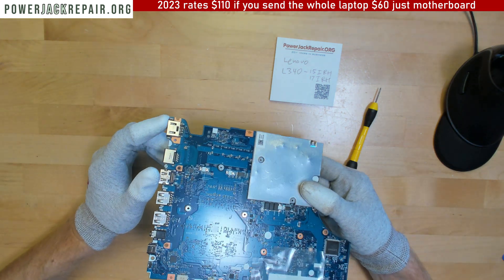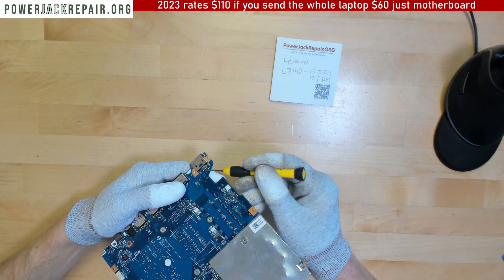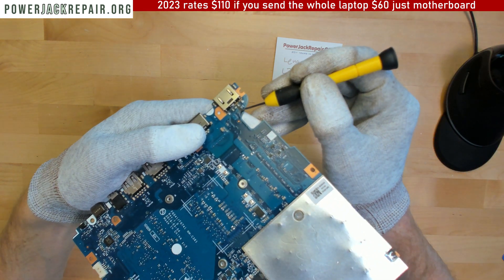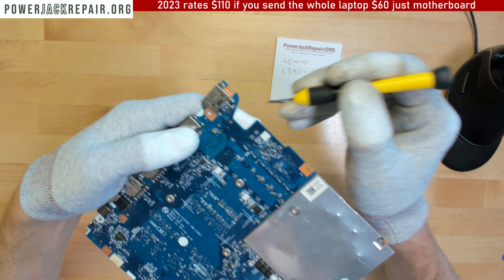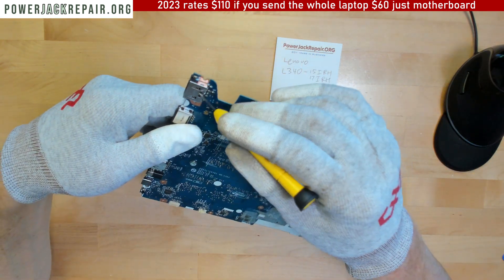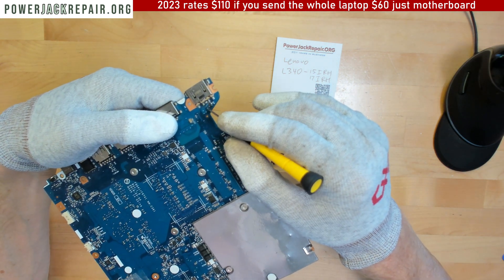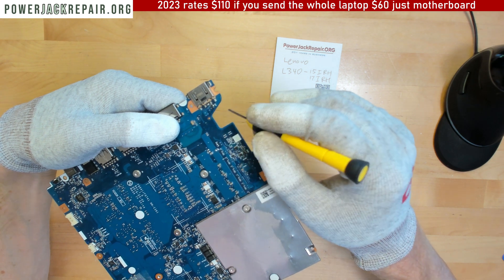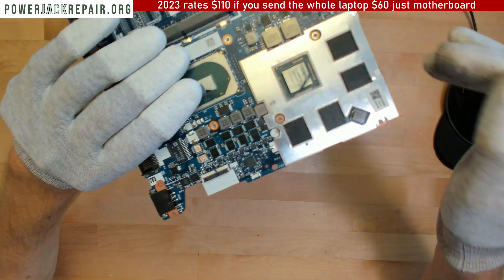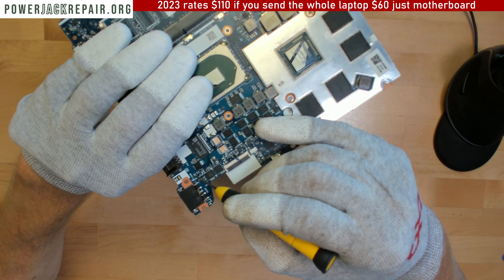When replacing this connector, assuming your connector is faulty, you've got this piece right here. It's gonna fly off the motherboard when you try to replace this. There are two other components right here in the back that also probably gonna fly off the motherboard. So when you do this kind of repair, you need to make sure this black filter right here stays on.